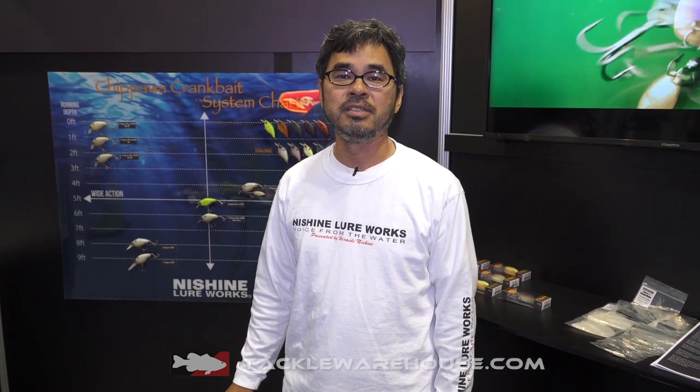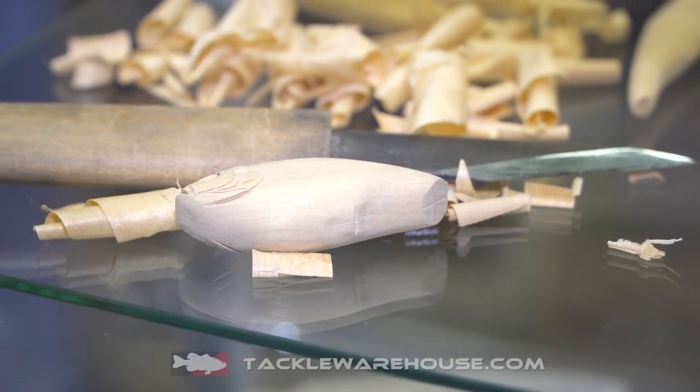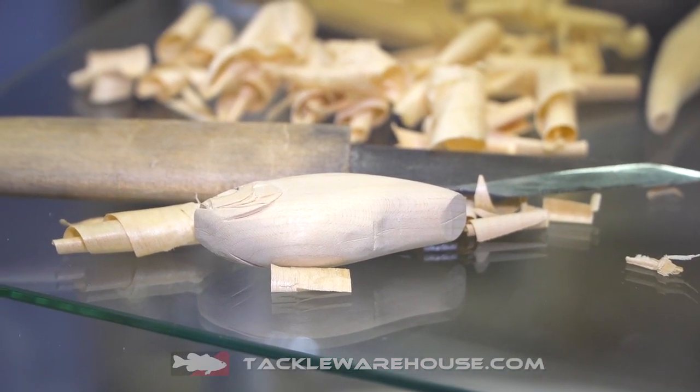This year is the first year we are attending the show and we are located in St. Catharines, Ontario. We are a Canadian company and I've been making fishing lures for nearly 30 years as a professional. I'm originally from Japan and moved to Ontario just for fishing and to make fishing lures.